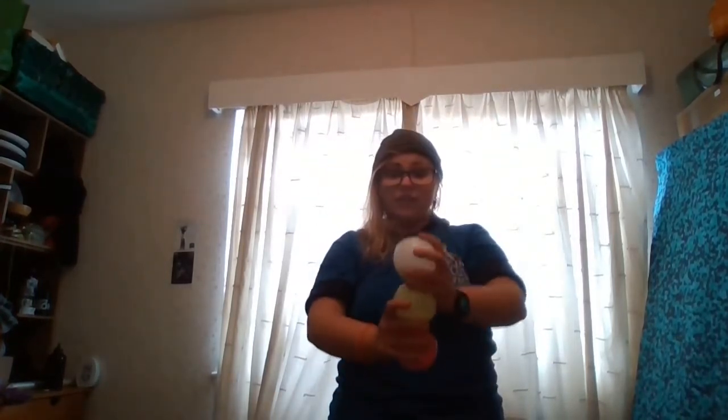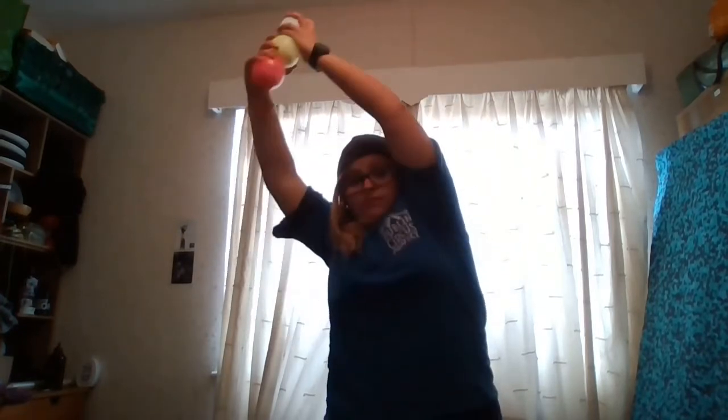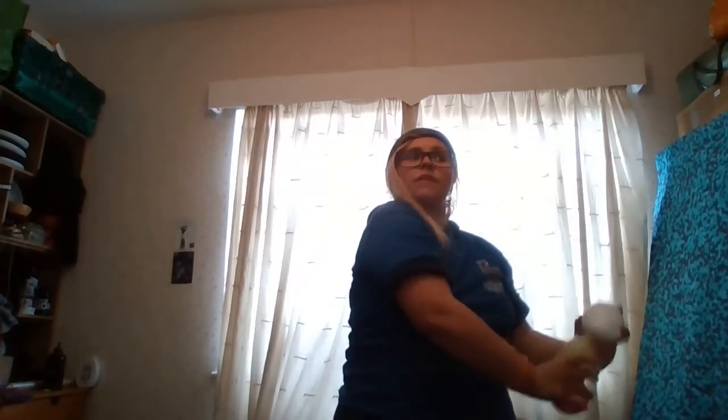Once you've figured out which hand you want to hold two balls in, what I want you to imagine is three giant lines. So one in front of you like this, one to the right and then one to the left. This is where the balls are going to go. They never cross over. They're always up and down, straight up and straight down.